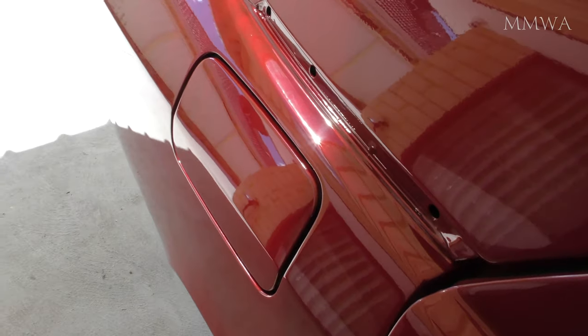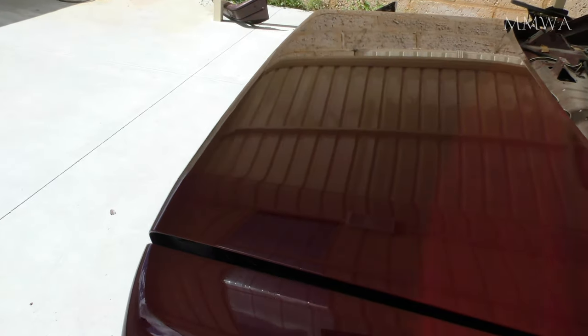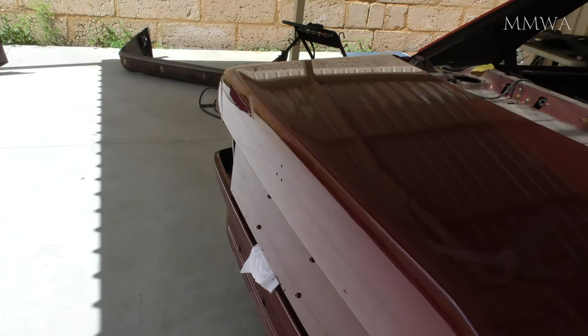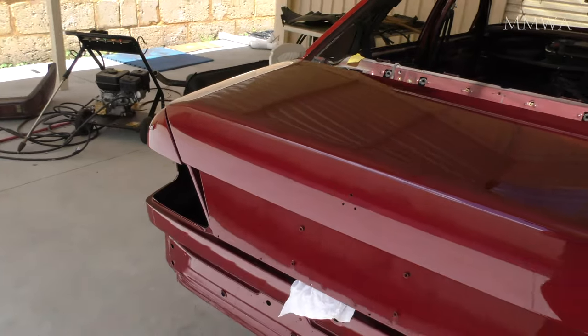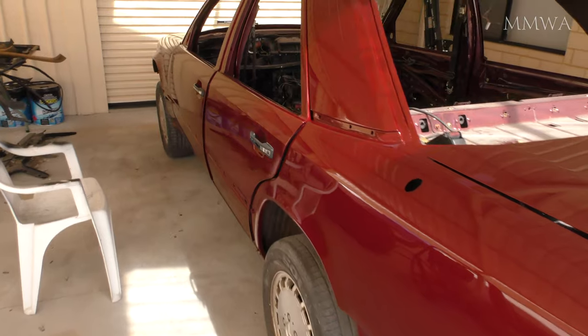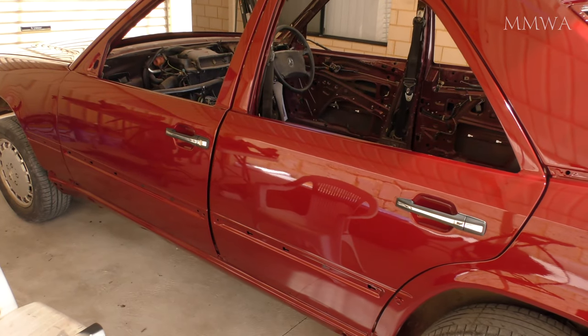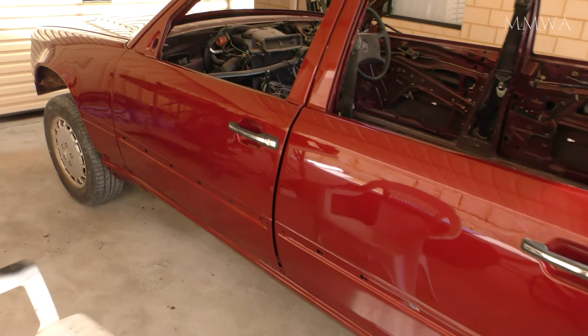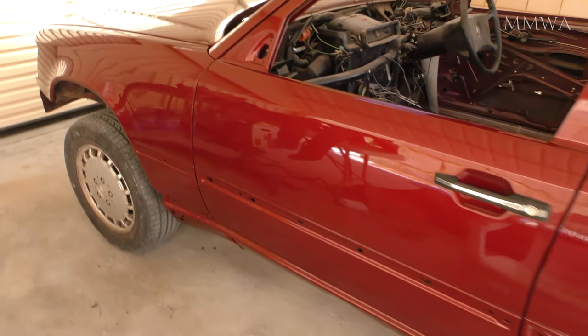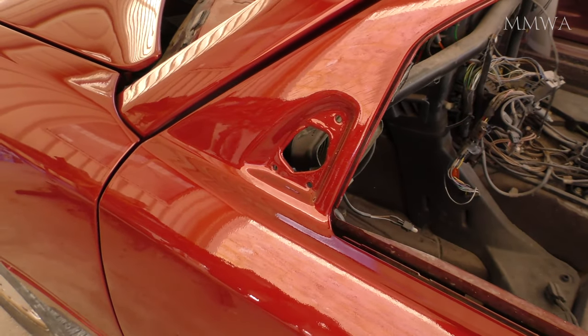The first thing I did was install the handles back onto the car so there's less handling of the actual painted surfaces and you can just grab onto the handles if you need to open the doors. That took longer than I expected. The first three handles went on pretty easily but of course one had to give me some trouble. I think there was just a bit of excessive paint thickness around the opening but I got there in the end and all four work perfectly.